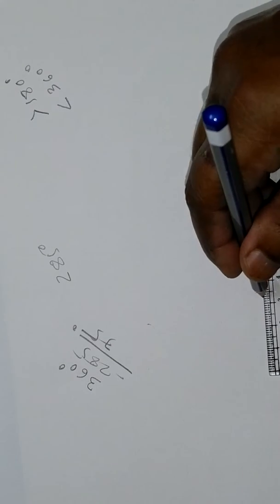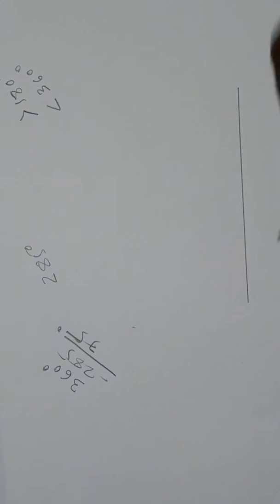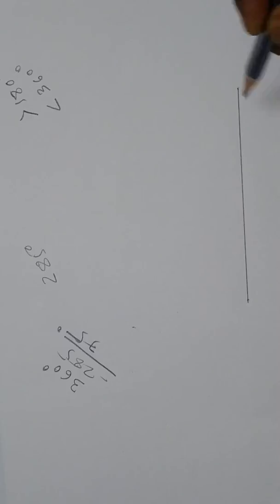For this, we are going to draw a straight line. This is the straight line, and here are the two endpoints.